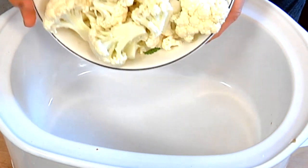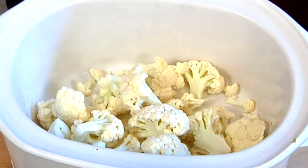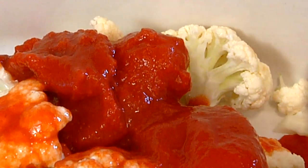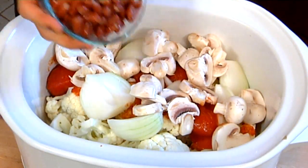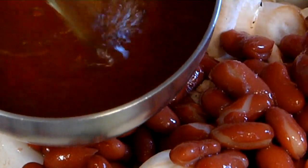We're going to start off by putting our head of cauliflower at the bottom of the pan. We're going to add one cup of crushed tomatoes. These are not actually crushed — they're plum tomatoes, but they'll get soft as we go along. I'm going to add an onion, a container of mushrooms, a cup of kidney beans, and two cups of vegetable broth.